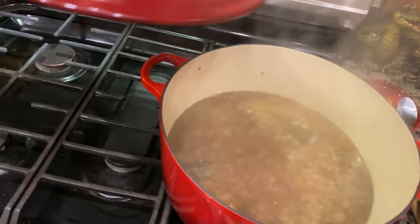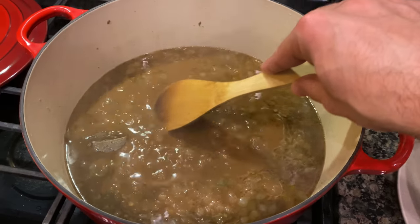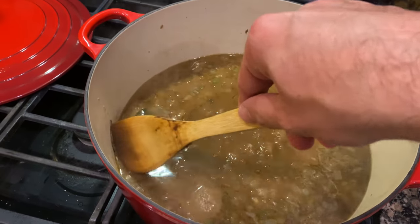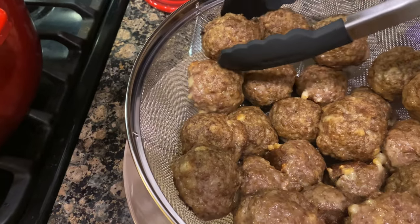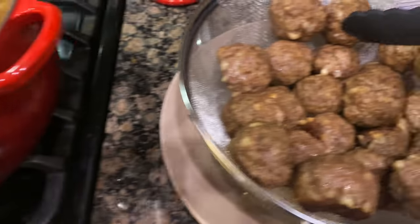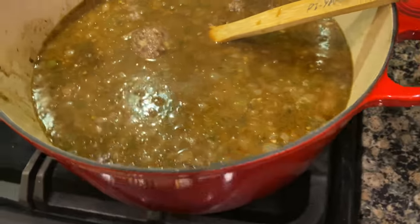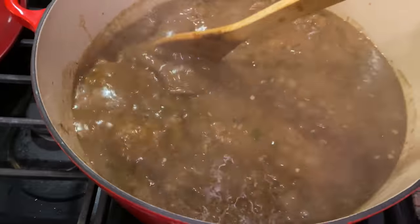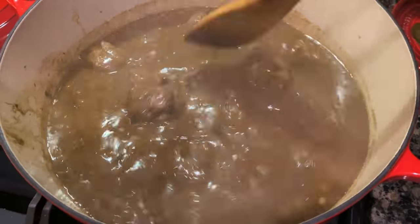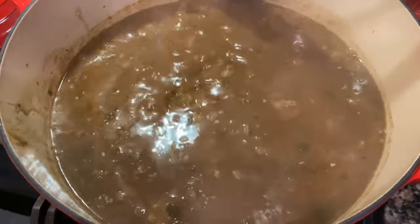We're going to go ahead and remove the lid off our stew — looking good. We're going to remove the bay leaves too since we don't really need those anymore. Now we're going to start adding the meatballs in a little bit at a time, because if we drop them all in too fast it's going to splash all over the place. We're going to let this simmer for another hour uncovered so the gravy can thicken up, and meanwhile we will get started on cooking some rice.